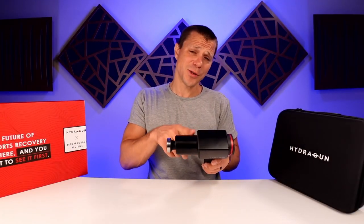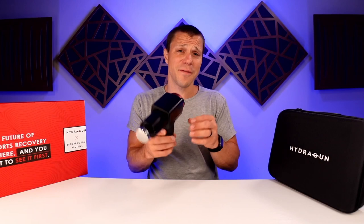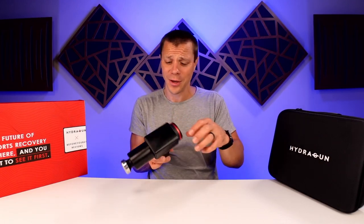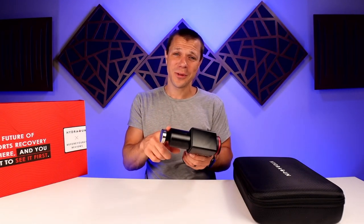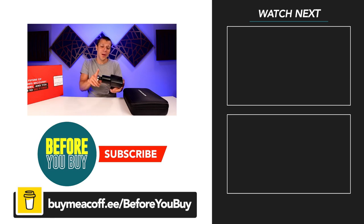This massage gun comes in at $300. It's a very high quality massage gun - metal build, great quality heads, unique heads. It's hard to beat this kind of quality. The Theragun is even more expensive, and this one is stronger and quieter with a metal body. The only difference is this has 10 millimeters of amplitude versus 16 for the Theragun, and that doesn't bother me in the slightest. So $300 for this is not a horrible deal, but not a great deal either. I think it's a pretty good one - let me know what you think in the comments.